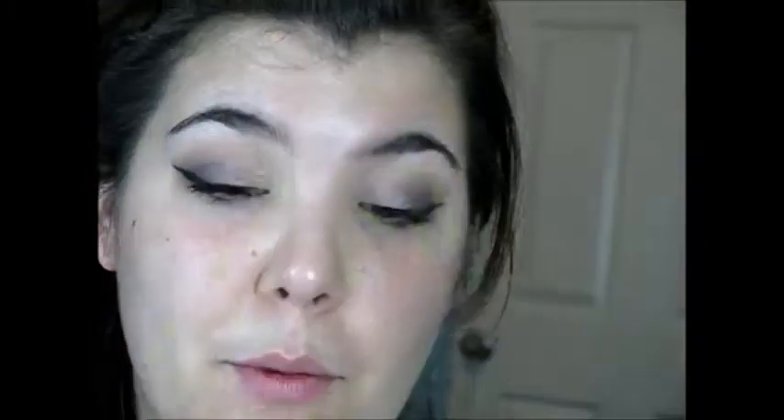I'm not lining the waterline because I want to keep my eyes somewhat open. Now we can go in with some mascara — just a really light coat of Lash Accelerator by Rimmel, and then we'll apply the lashes. You don't have to do lashes if you don't want to; I'm just feeling in the mood to be a little glam.